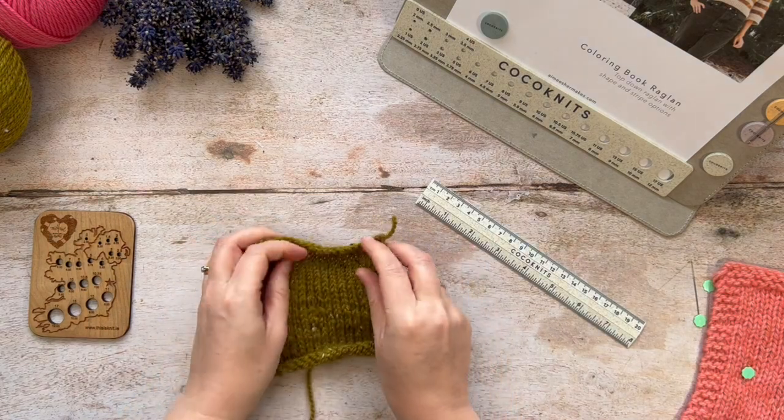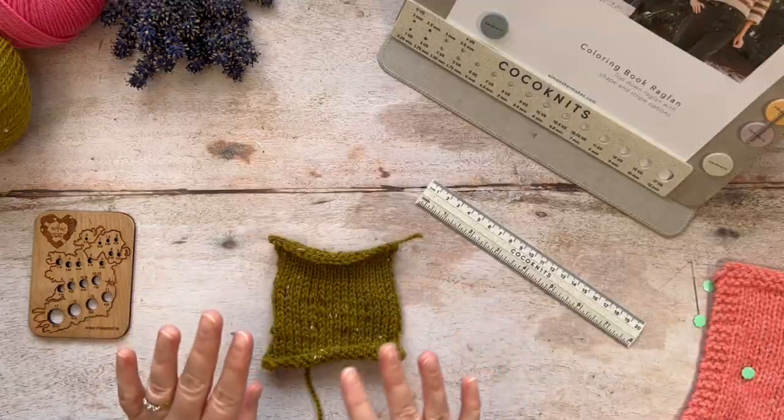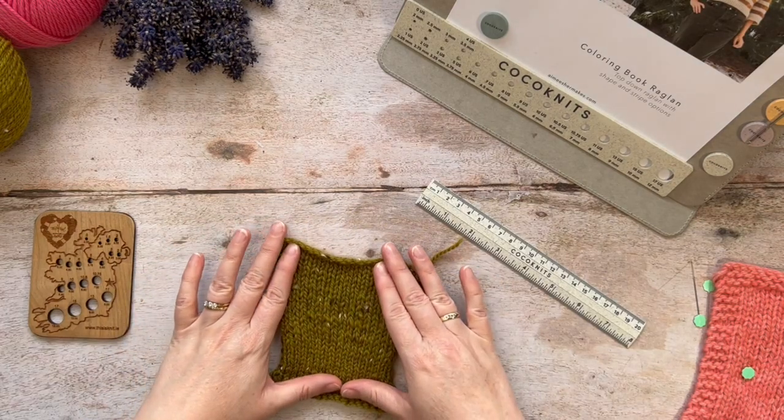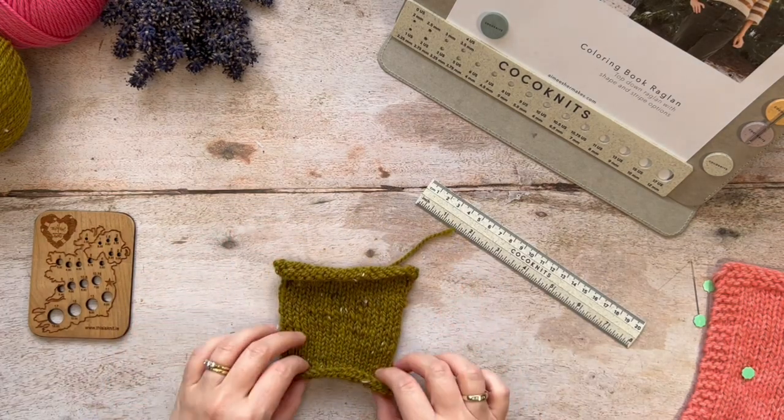Today we are going to talk about swatching. Swatching is something that can confound you no matter what stage you are at in your knitting journey, so we're going to demystify it today.